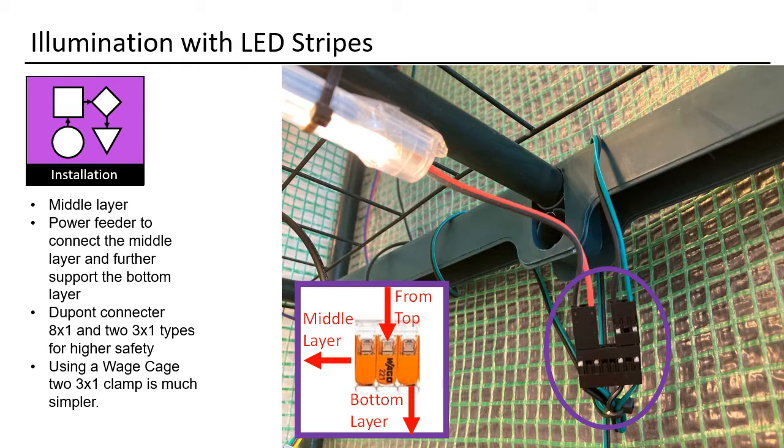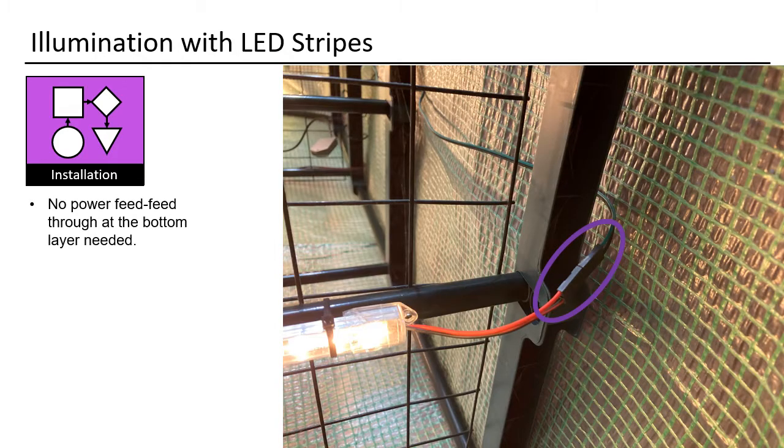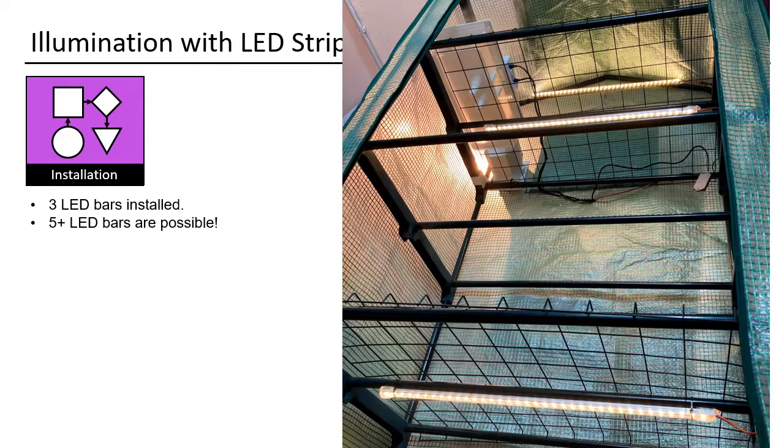It is the power feeder to connect the middle layer and further support the bottom layer. I showed you how you could use a WAGO connector to achieve the same result — you will need one connector for the power line and one for the ground line. Fixing is again realized with cable fixer, this time above the bottom layer. As it is the last LED bar, you just connect it simply. Here you see a picture from the ground with the three installed LED bars. You could easily install five or more bars, but then I would maybe go for the LED band.